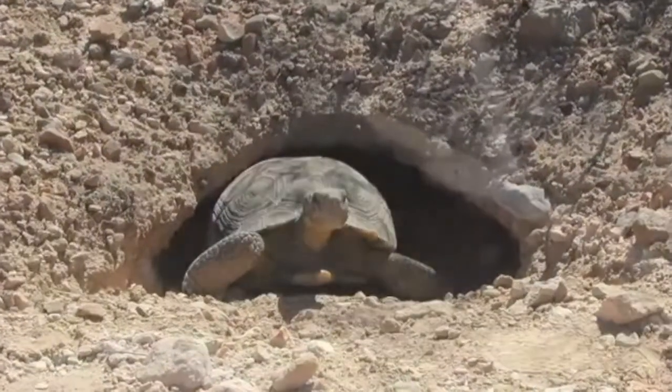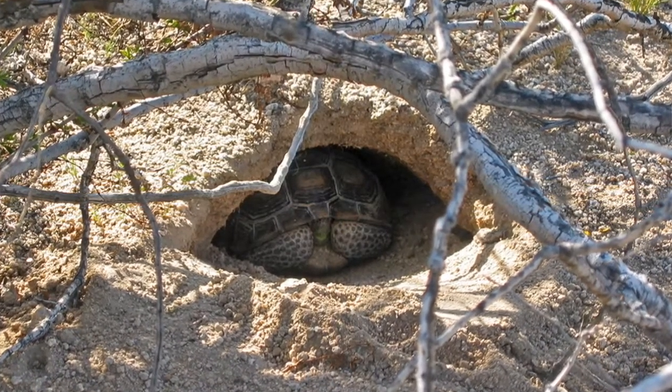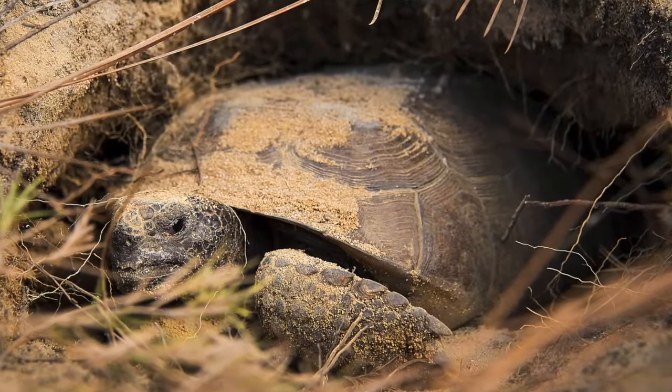Out in the desert they don't really love it super hot, even with the shell. If it's too hot, they dig down into the sand and dirt until the temperature is just right for them. And then in the wintertime when it's going to be really cold, they dig down to where it's warmer.